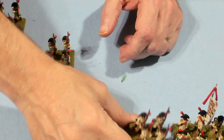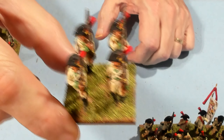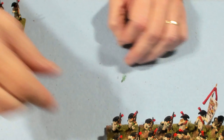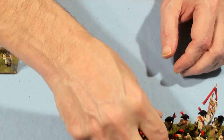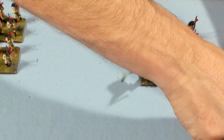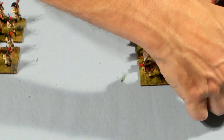This would be an 1808 uniform in my understanding. If you go into the 1812s, then they started to wear blue jackets. I was going to get some more Spanish and do a variety of different units. That is the first battalion, which is the battalion that has the grenadiers as part of it.